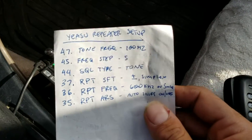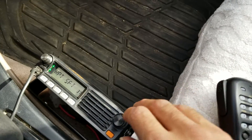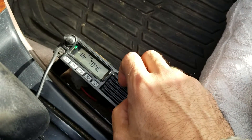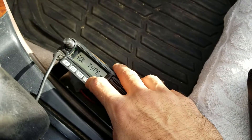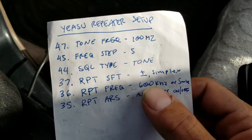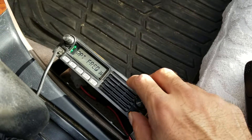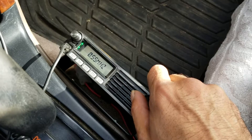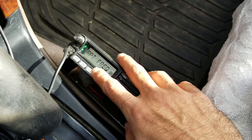Now we're going to go to squelch type — that's menu 44. We have to put it on tone; right now it's on off, so we're going to put it on tone. Then we go to menu 36 to put in the 600 kilohertz offset — we go 0.6 megahertz, and there we go.